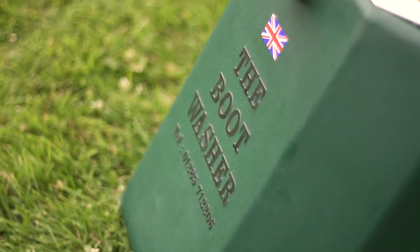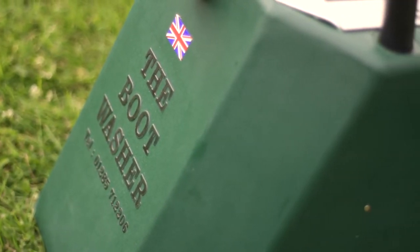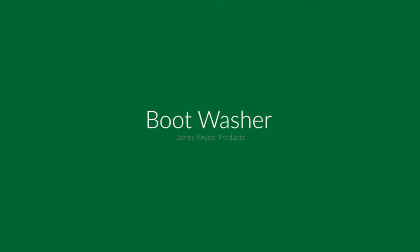This makes it indispensable in any situation where hygiene has priority. The boot washer from James Kieser Products.